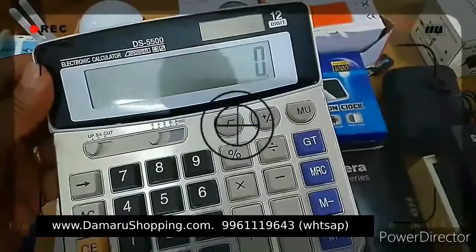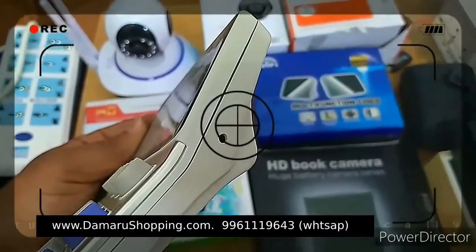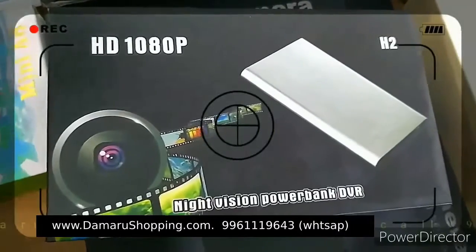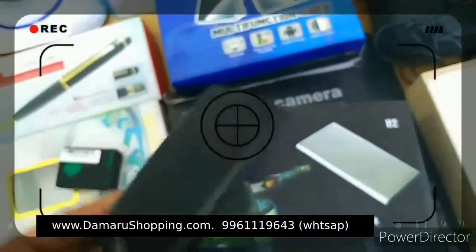This is the calculator camera. This is the physician camera. This is the mobile charger — the power bank. It is a power bank charger with a camera built in.